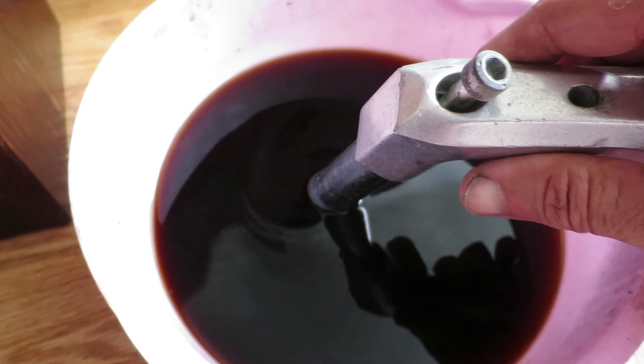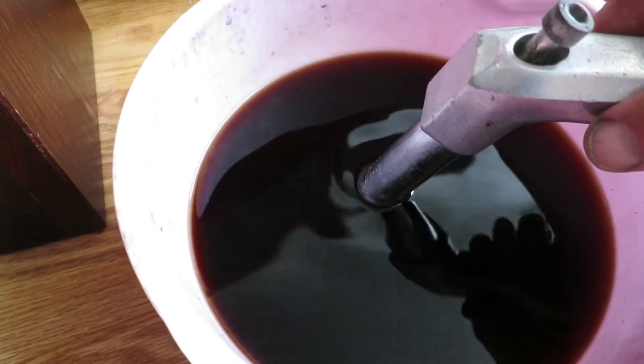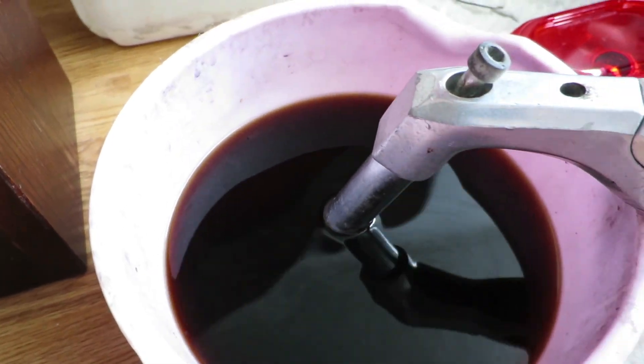The next step, and an obvious step also, is to remove the rust before I will start with the sanding and polishing step.